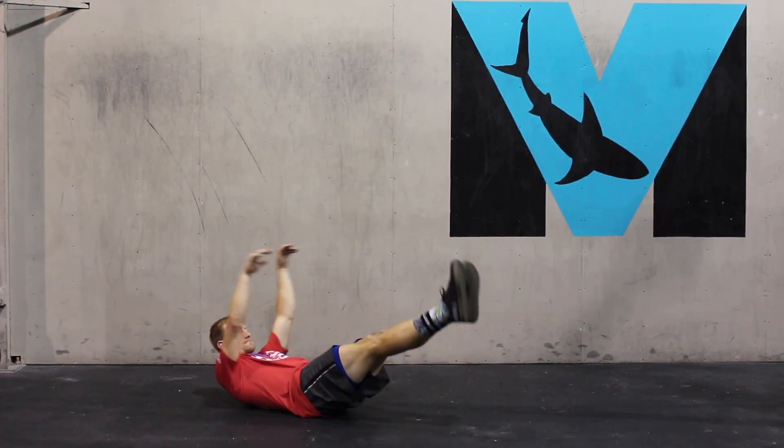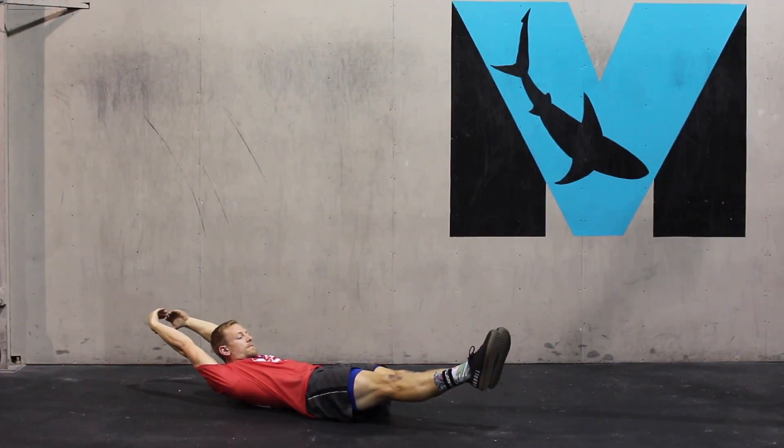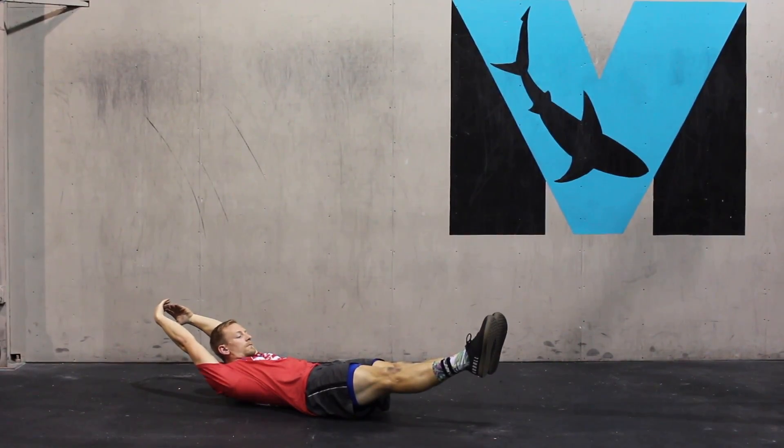Here we have the hollow hold. If this movement is too difficult for you and you cannot keep your back flat on the ground, please regress back to the dead bug progressions. Once we're here, we're pushing the belly button into the ground, flattening the back, keeping the arms and legs stable and not moving.